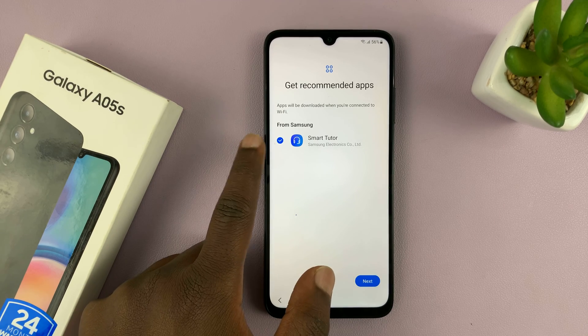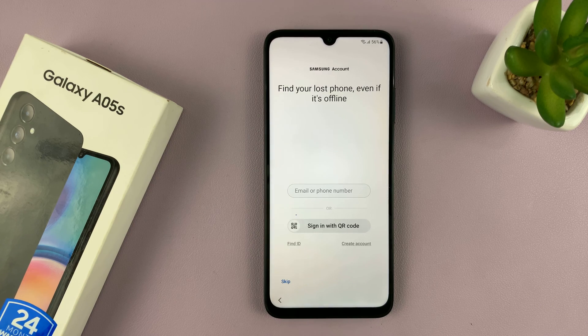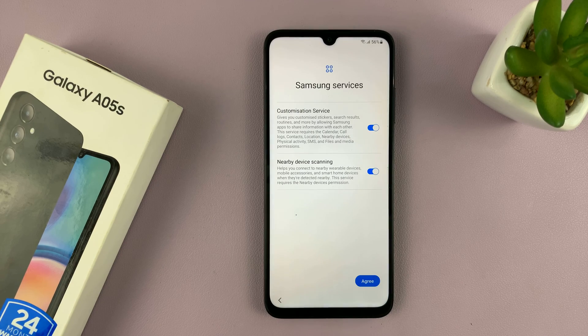For recommended apps, the Smart Tutor — I don't need that, so I'll uncheck it and tap on Next. Then you might be prompted to sign in with your Samsung account, which you can do if you want to. I'll skip and do it later, confirming by tapping on Skip again.